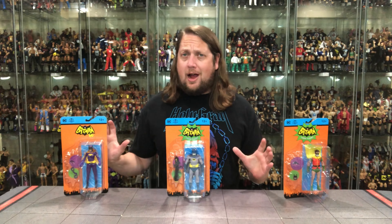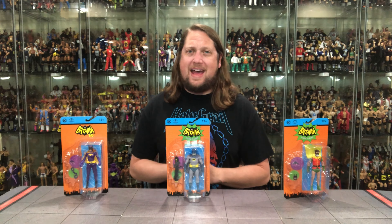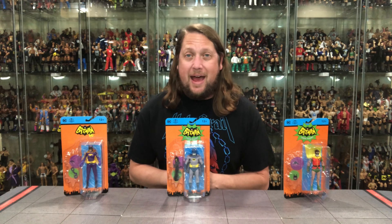Today on the channel we're back with a true crime fighting team from McFarlane Toys Batman 66 line. We got Batman and Robin with oxygen masks and we've got Batgirl.